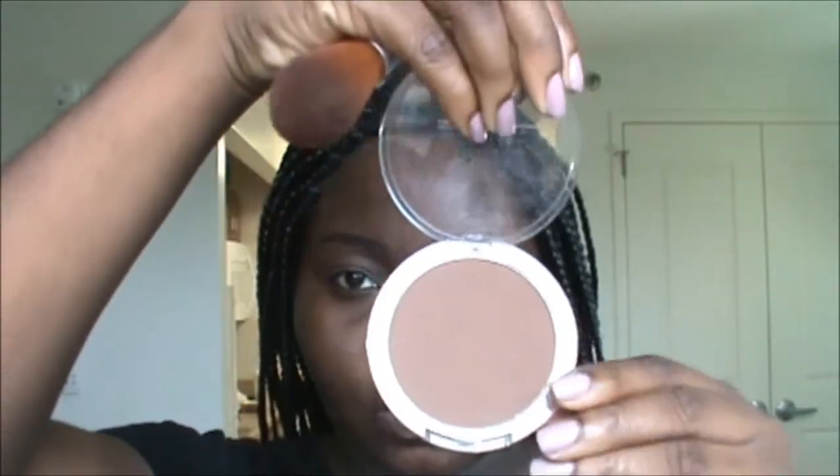A matte paint pot applied quite natural all over my lid. This look is going to be extra, extra simple — hence the name 'a little pretty.' Just very, very basic. No contouring or anything like that, just real basic. Now I'm just going to add my Kiss pressed powder mineral powder all over my lid to set that paint pot I just added.